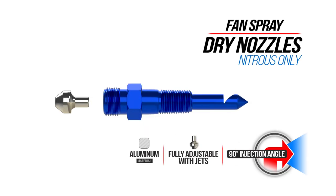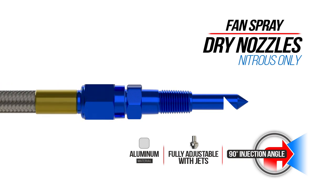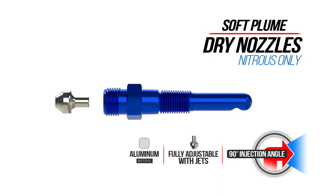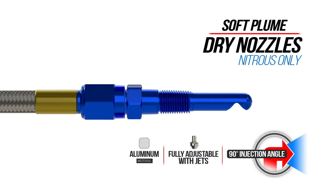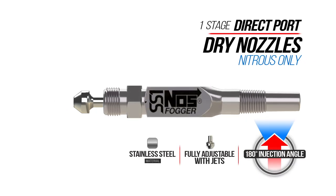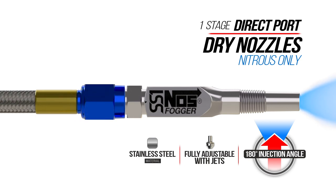Our fan spray nozzle is made of aluminum and is available in a few different colors. It has a 90 degree injection angle and disperses in a fan spray pattern. The soft plume nozzle is also made of aluminum and has a 90 degree injection angle. The spherical cut tip delivers a soft plume of nitrous. The direct port nozzles are made of stainless steel and feature a 180 degree injection angle. These are also available in 2 and 3 stages for some serious power.